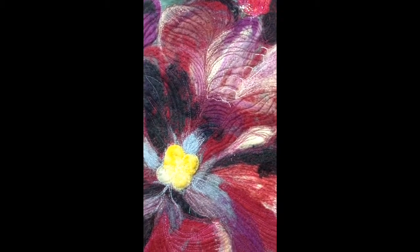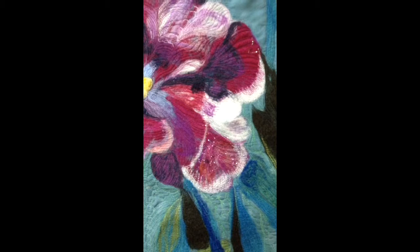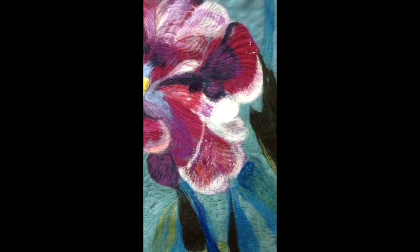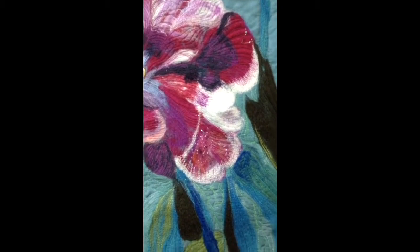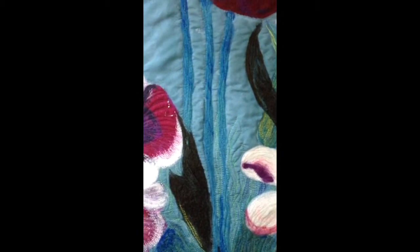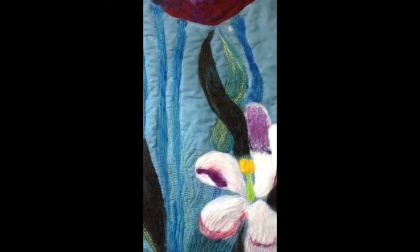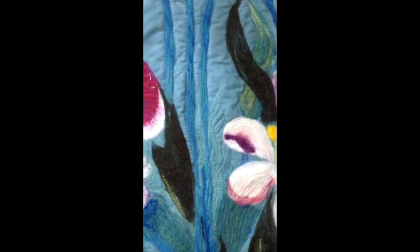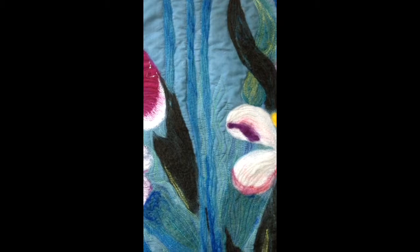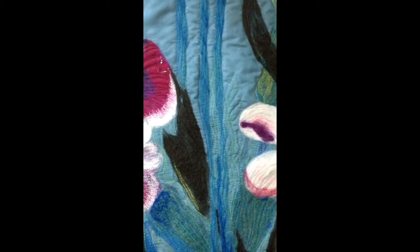Let me back up a little bit here. There are some angelina fibers here that are tacked down by the quilting in this part. I wanted to talk about how to choose the quilting in the overall piece, because this is a question I get a lot.